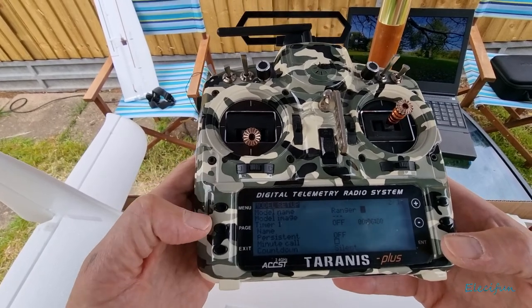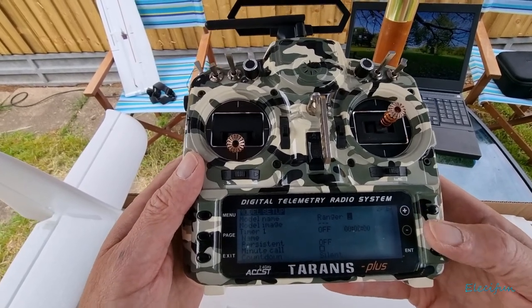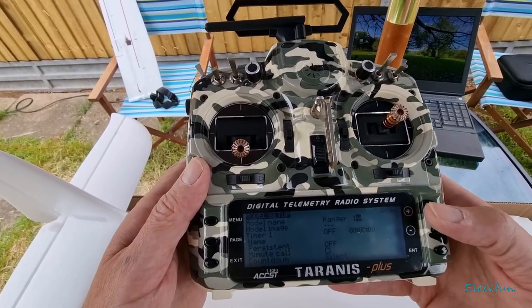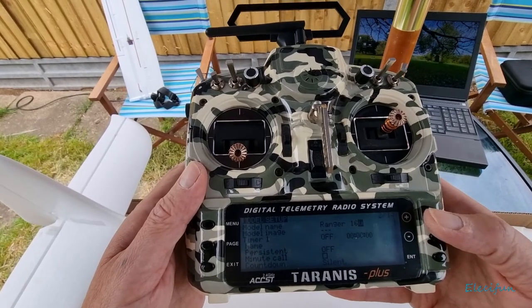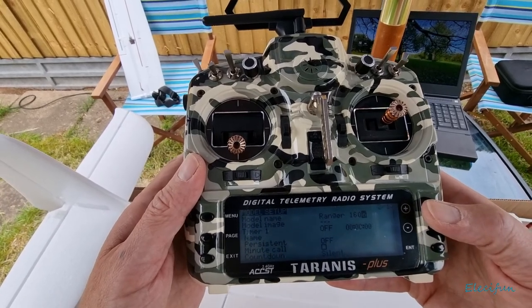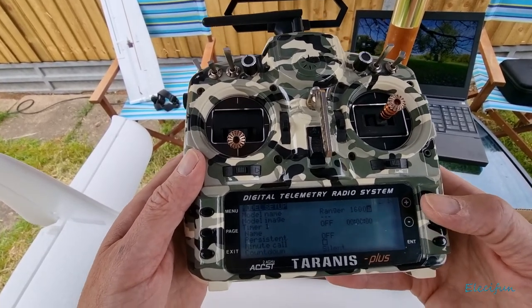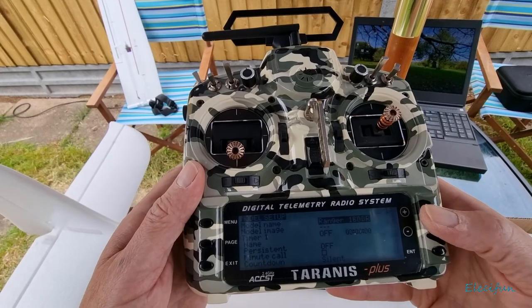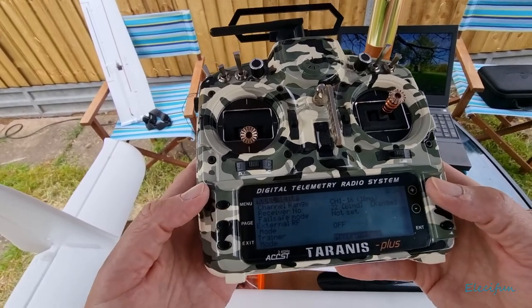After entering the name with a space and then going through to add 'rx' to denote receiver only - just so I know I've got it. Now I need to go to the bottom of the page and set up the module. We're going to turn off D16, we don't want that. We'll switch that off and put the external module on.